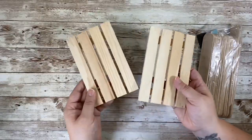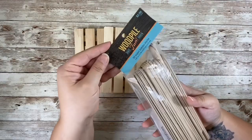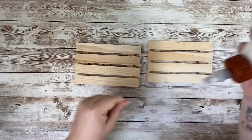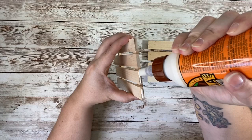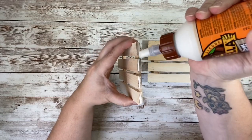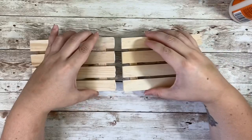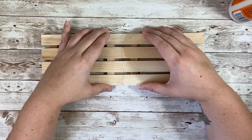For my first DIY I'll be using two of these mini palettes from Dollar Tree, and also some jumbo popsicle sticks that I got from Hobby Lobby. Using some Gorilla wood glue I'm going to go ahead and join these two palettes together. Make sure that they are lined up properly and set them off to the side to dry.